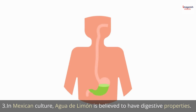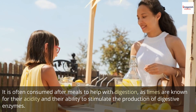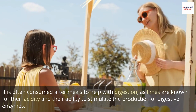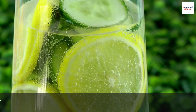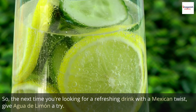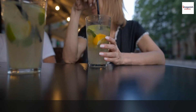3. In Mexican culture, agua de limón is believed to have digestive properties. It is often consumed after meals to help with digestion, as limes are known for their acidity and their ability to stimulate the production of digestive enzymes. So, the next time you're looking for a refreshing drink with a Mexican twist, give Agua de Limón a try. Trust me, your taste buds will thank you. Salud!